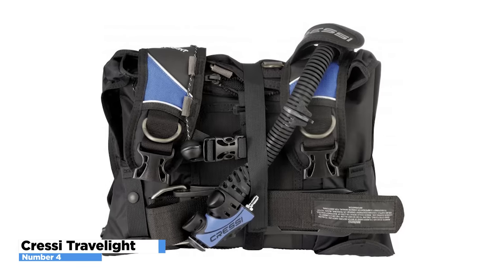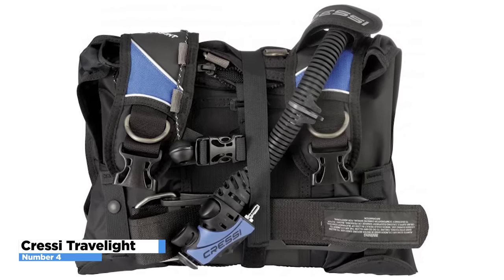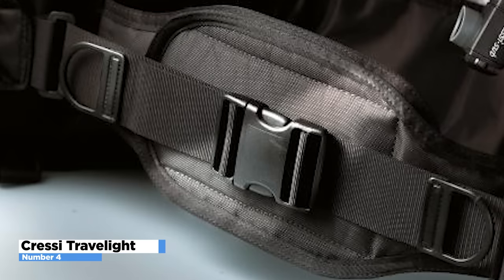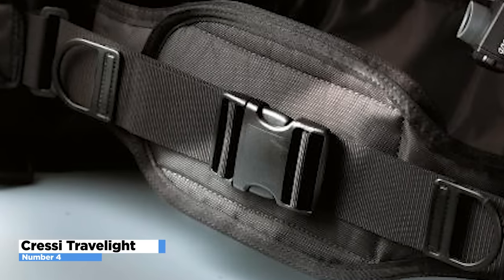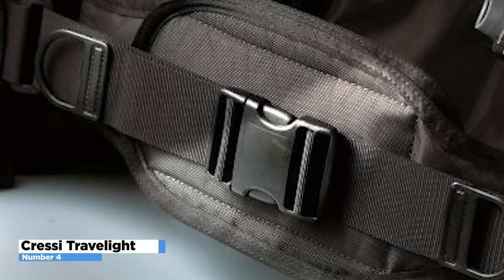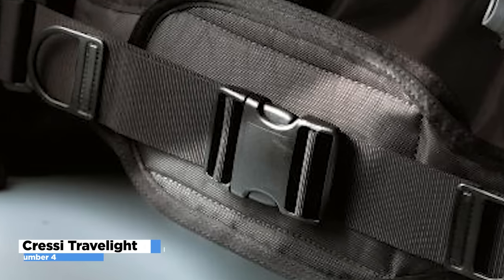While a diver is above the water, the Krussi Travel Lite can help with stability. To increase comfort, it offers a lot of cushioning, many strap adjustments, and sculpted shoulders. Unlike other BCD models, the Krussi Travel Lite has a built-in lock assist weight system that can store up to 9 kilograms of your equipment.